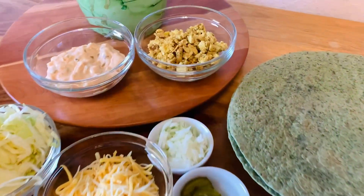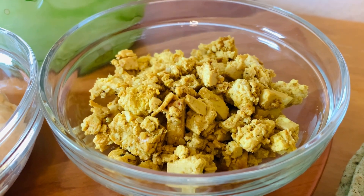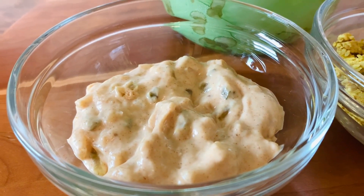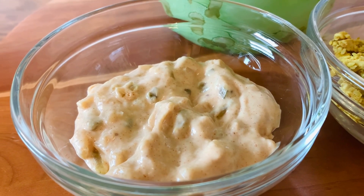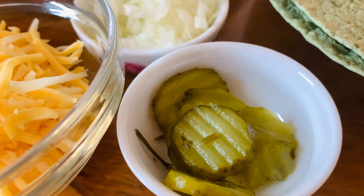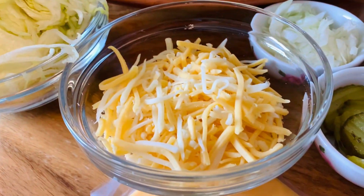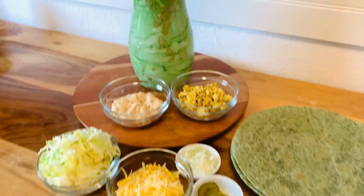Next we need minced tofu with a slightly smoked flavor, and we also have the vegetarian style Big Mac sauce. For both of these I'll put links in the description box soon. You're also gonna need pickles, onion, shredded lettuce, and cheese — I took my all-time favorite cheddar mix.